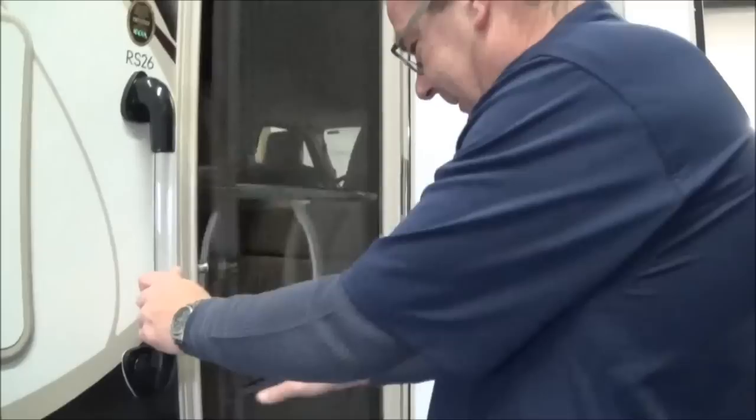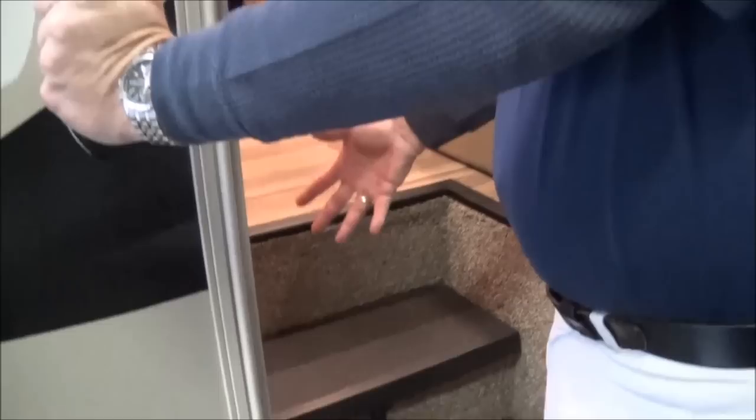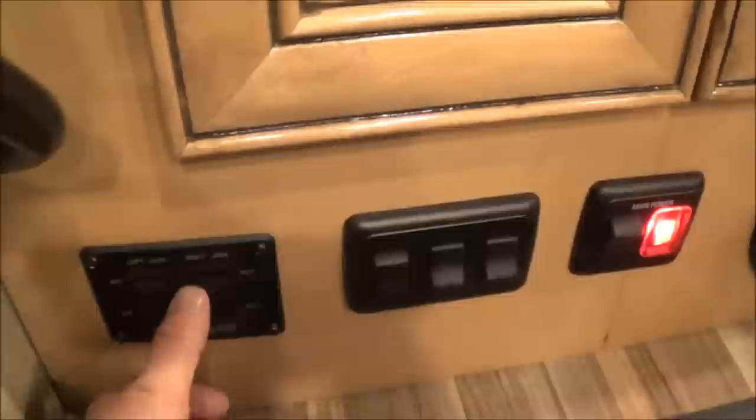Come on inside. We open the door and turn our battery on. There's your battery switch right there. Here you can see this is for your two coach batteries, which are underneath your step — just lift that up if you ever need to jump the batteries. Here you also have your leveling system with front and back controls, and then you have some light switches right here as well.